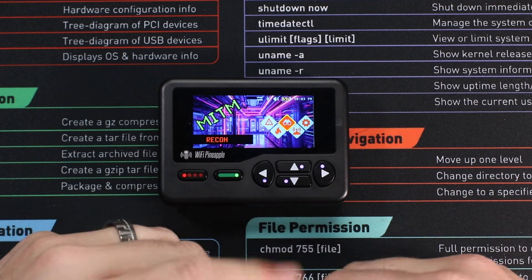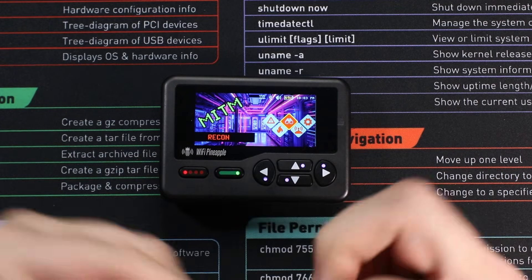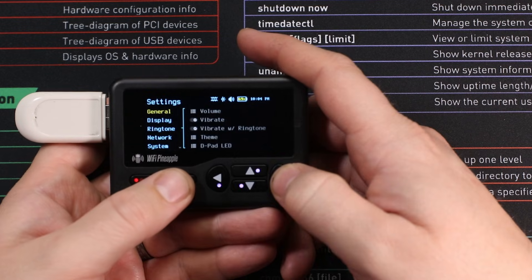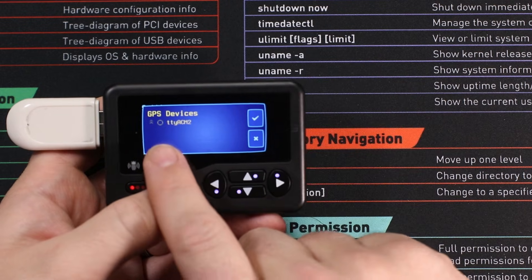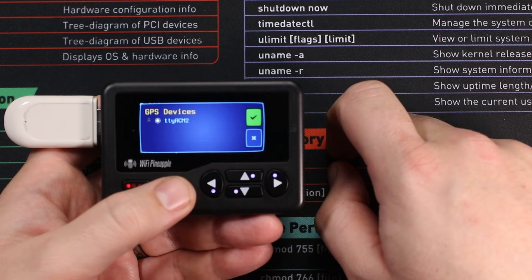So let's get into how to set it up. Step one: make sure your pineapple is already turned on, then plug in your USB dongle into the USB port on the side. Once you've done that, come across to the settings. Inside settings, come down to GPS. Click on serial devices and make sure your device is shown up here. Select your device, come across and accept the changes.